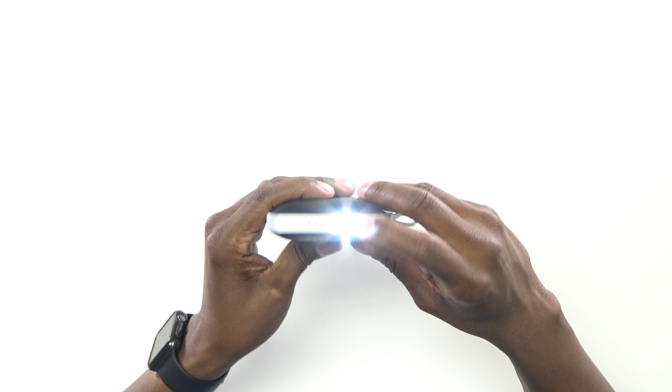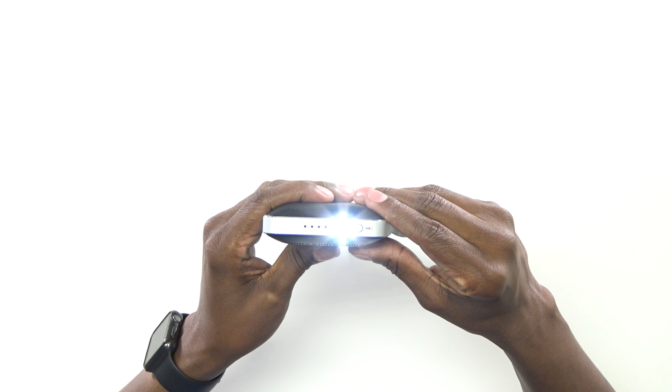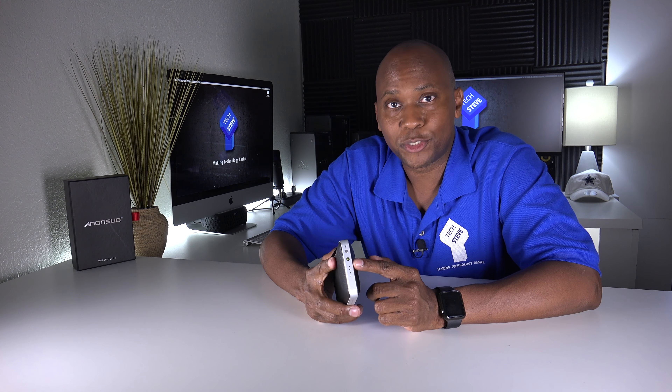That's your standard flashlight. And then if you touch it, that's for emergencies. I can see what this light comes in handy whenever you're walking in the dark or you have an emergency situation.